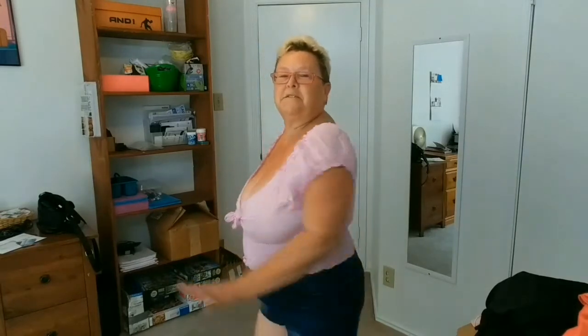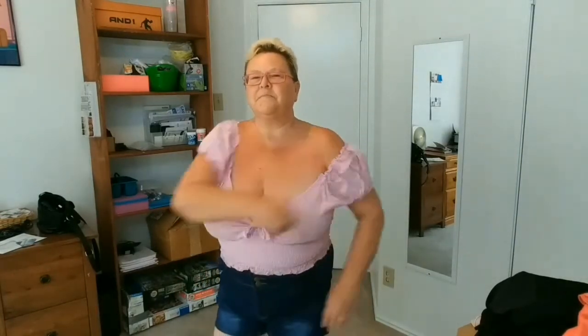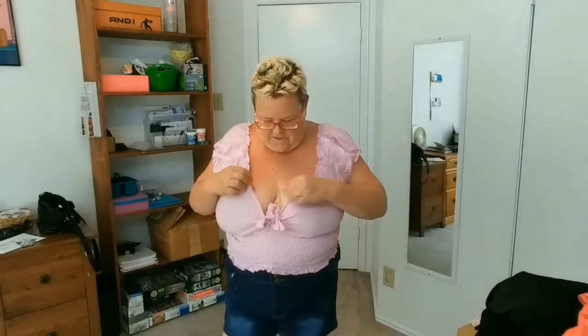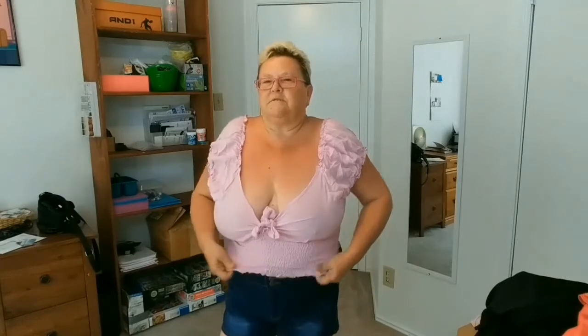I saw this one and thought, oh I wonder how I'd look with a crop top. Last time I try something like that, last time I experiment. I swore in the picture that the sleeves go down, but I don't think so — I think they go up.